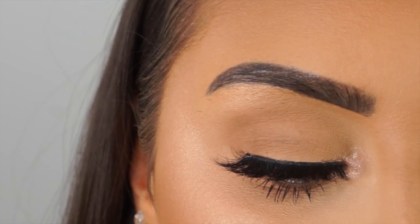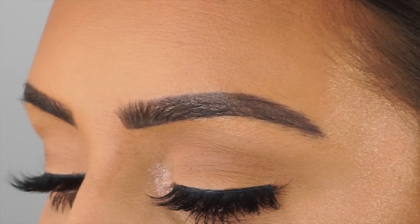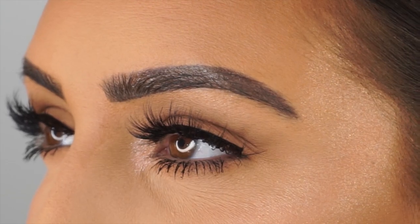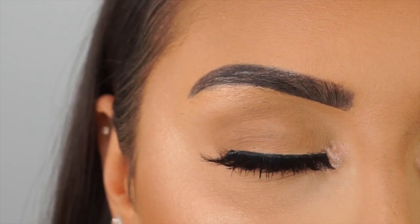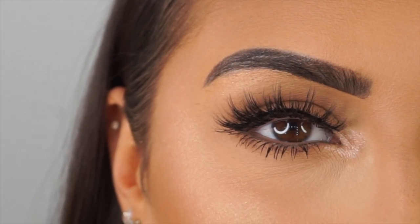Hello my lovelies and welcome back to my channel! In today's video I'm going to show you guys how to apply lashes. The day this video goes live is the day my lash brand officially launches, so you guys can finally get your hands on them. I thought it's a perfect idea to show you how to apply them if you want to buy them but aren't too sure how.